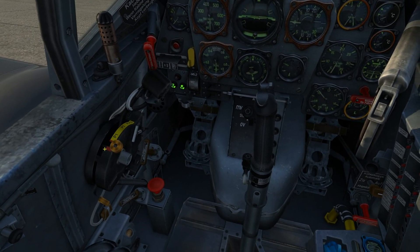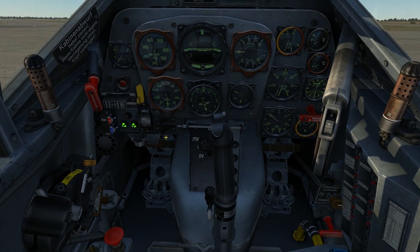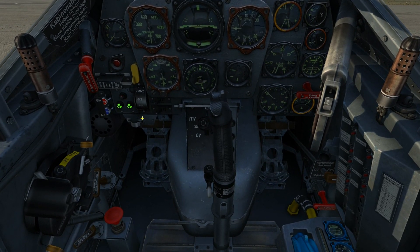I'll now move the throttles forward so I can move the fuel cock to the P-1 plus P-2 position. I'll now turn on both the magnetos and then lift the cover on the starter switch.